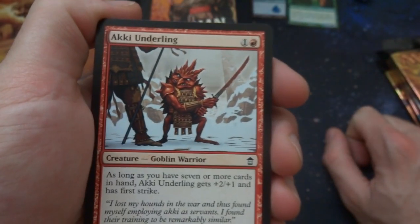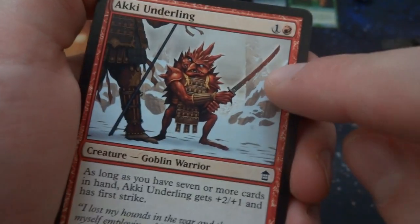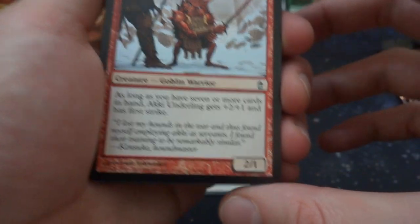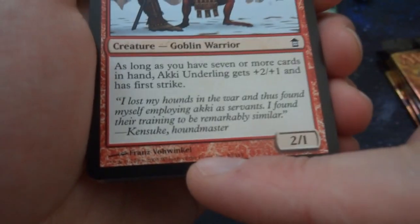Got a Kiki Underling — a tiny little Goblin warrior with a rusty little sword. One and a red. As long as you have seven or more cards in hand it gets plus two plus one and has first strike, so the more cards you have in your hand the stronger it gets — it can become a 4/2 for two mana, which is pretty sweet.